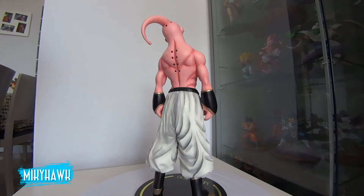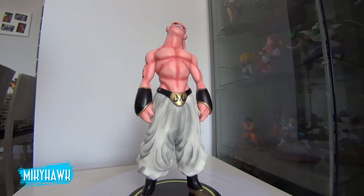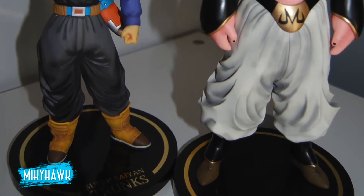Son muy característicos de este Buu. En general, es una gran figura, mide casi 30 centímetros y pesa bastante más que las otras. Estas figuras están hechas a escala, que no te extrañe que Vegeta sea más bajito y el Goku en 3ª más grande. Son las escalas que hay en la serie.